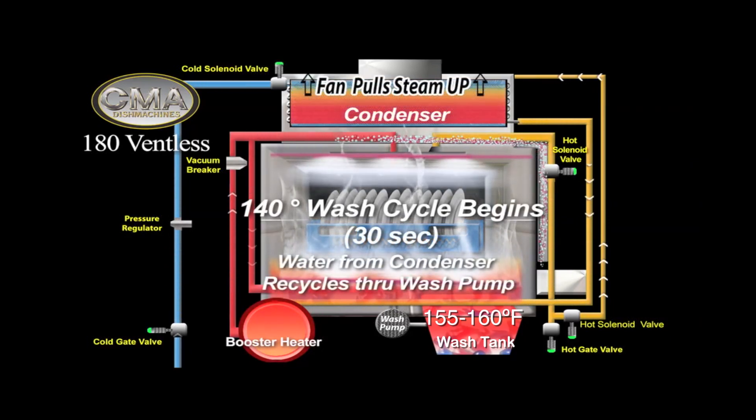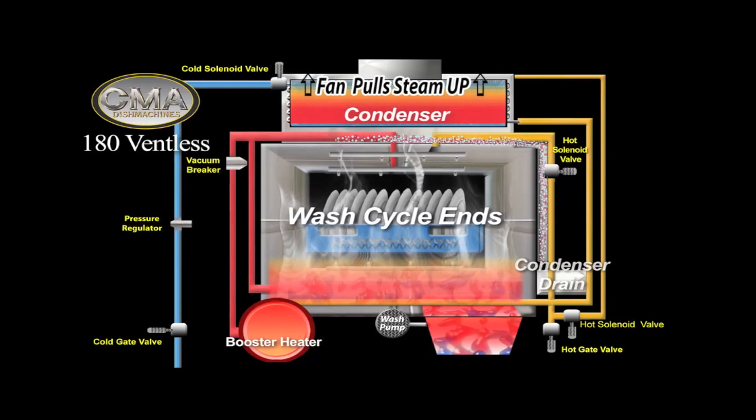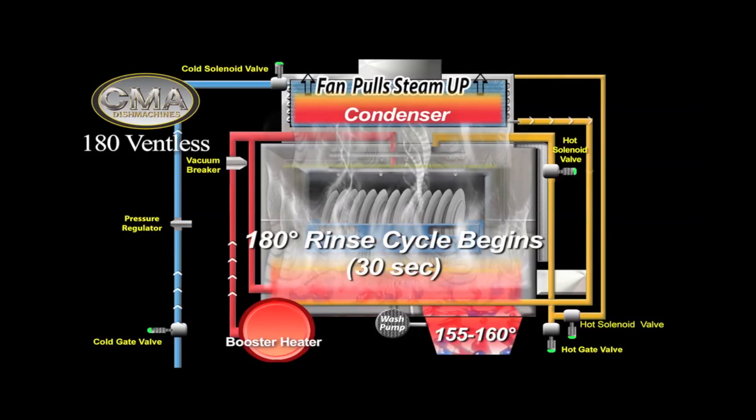The condenser then begins to heat the incoming water from the cold solenoid valve. When the wash cycle ends, the rinse cycle will begin, generating increased steam and heat, which rises through the condenser, heating the incoming water.